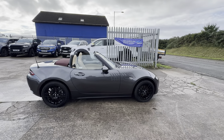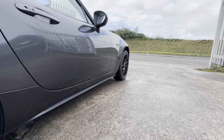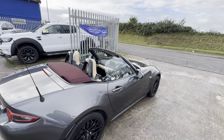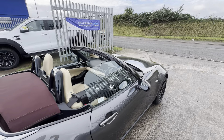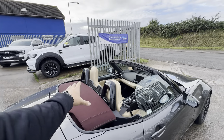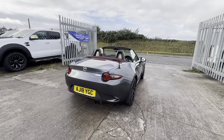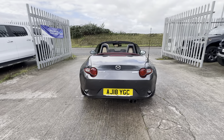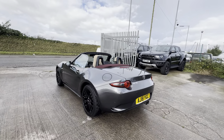With it being the limited edition model, it comes with factory BBS alloy wheels — 17-inch. You've probably already seen from the photos the wicked color combination: black wheels matched with black roll-bar headrest parts. You've got a red roof, a cream leather interior — it's a really nicely put-together car. Coming around to the rear, you've got parking sensors and a twin exit exhaust.